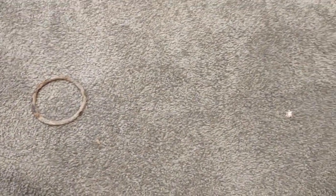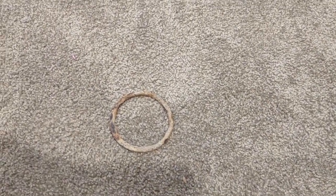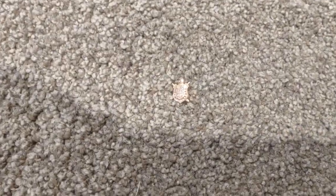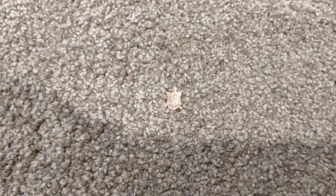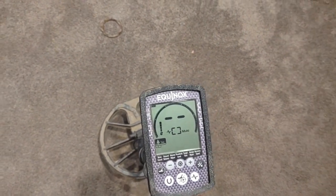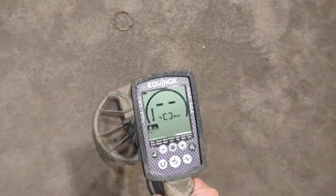I've got two targets on the ground here — the best I can do with what's laying around the house. It's a fairly large ferrous iron ring, about a three-inch diameter, as you can see in comparison to my hand. I've also got a small about 10k rose gold pin as well that we'll swing over. The Equinox is already turned on and I'm in Park 1.